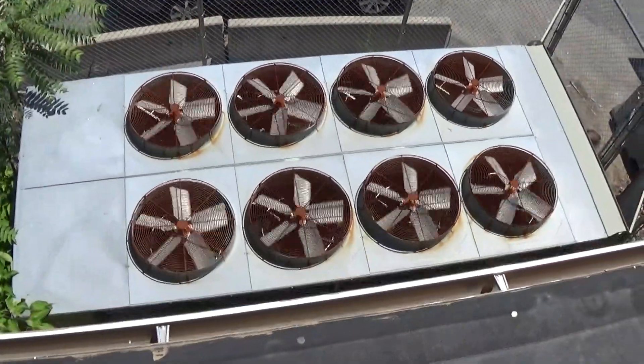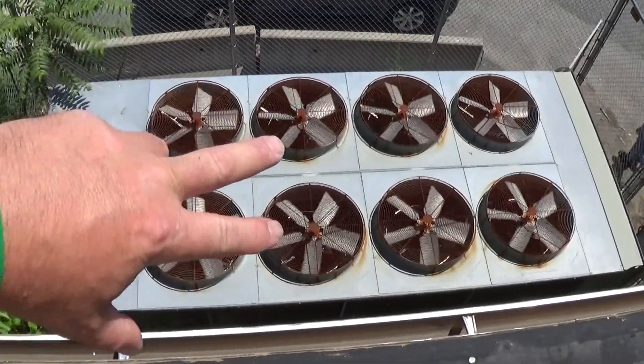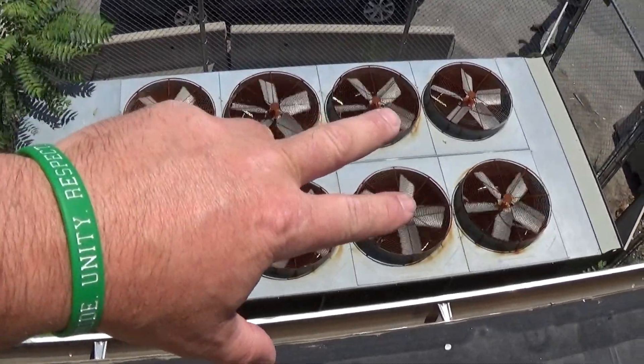The chiller's running and chilling right now. These six, as mentioned before, are all controlled on and off by contactors.